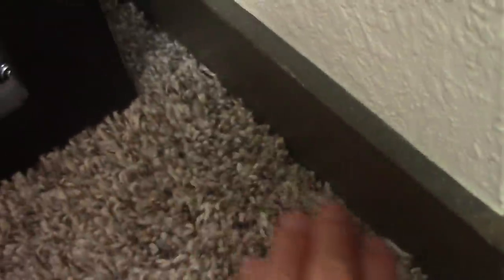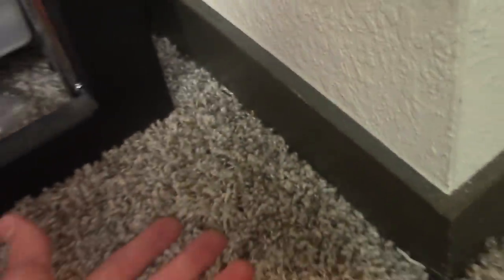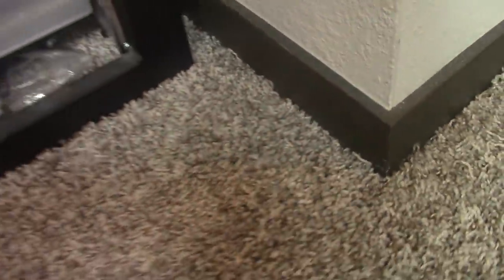We've got a beige ethernet cable going to my computer, and then this black one runs across the room over to the studio — down the wall with all those other cables, then to the right behind everything. You can faintly see it there. I've got it tucked underneath the carpet and running along the wall. Having carpet is pretty useful because you can usually pull it up and tuck cables underneath it.